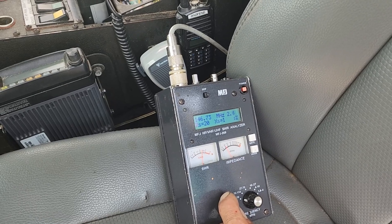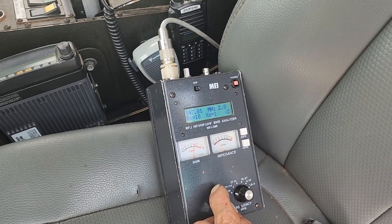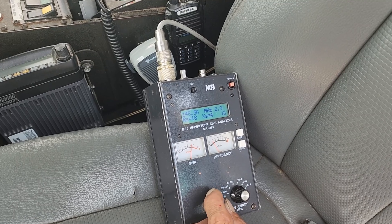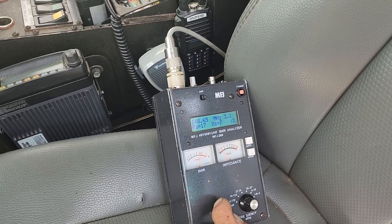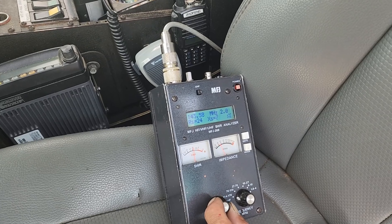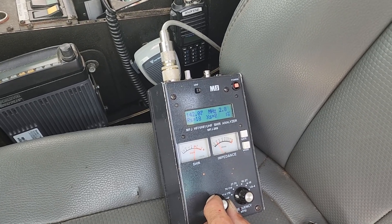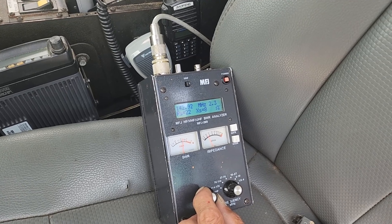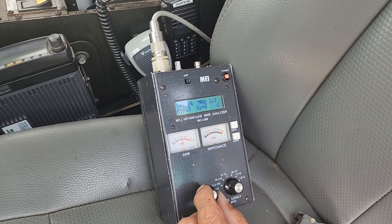Now, 2 is not horrible, but it's not really what we want either. We're just showing: bad antenna still on there versus bad antenna taken off. When you've got these co-phasing harnesses, you're not necessarily going to get the results you were considering. The lowest we could get was about a 2 in the usable portion of 2 meters that we use for repeaters.